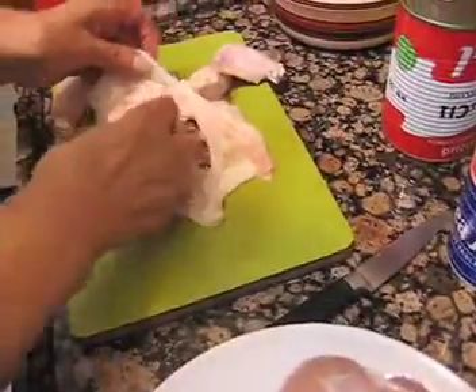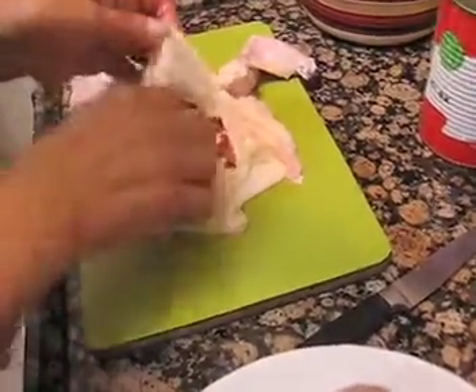Usually Iraqis use mainly cardamom and cinnamon. A friend asked me why I use all these spices, and I said: I like it better. These different spices, when I mix them together with the rice and the meat, make the stuffing.